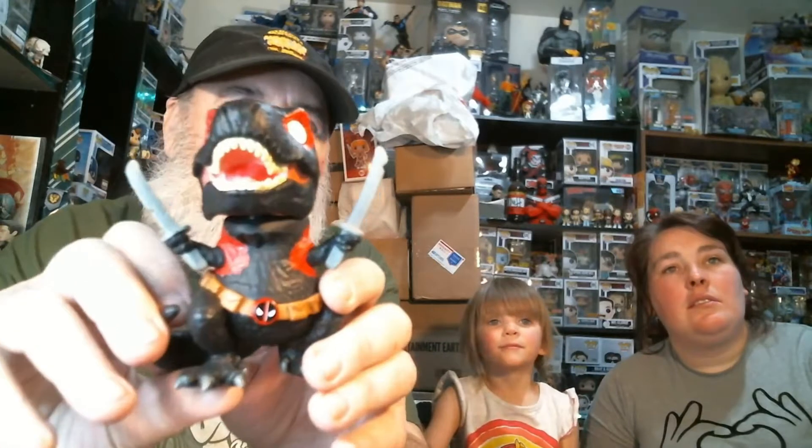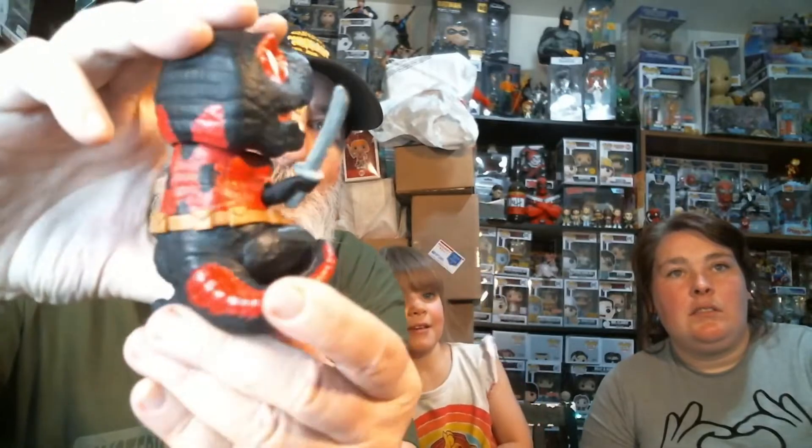And now we're going to look at the Dino Pool — Dino Pool! There's no Deadpool except for the swords, the belt, and the color of the costume. I want to see how it is — I'll show it to you in just a minute, because all kids like dinosaurs, right?